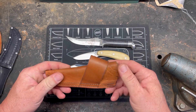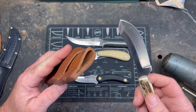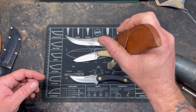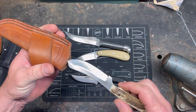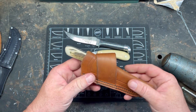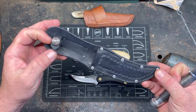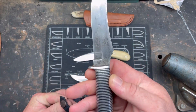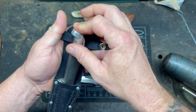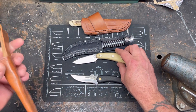Let's talk about the sheaths. The Silver Stag came with a well-built leather sheath but it has no retention — the knife just wants to fall out. I'd be scared to wear it on my belt because if you jump or fall, that knife is coming out. We'll have to fix that. The Western had a sheath that was completely destroyed, so I made my own to mimic it exactly — same design, just new leather. So the Beetlejuice knife has new shoes.